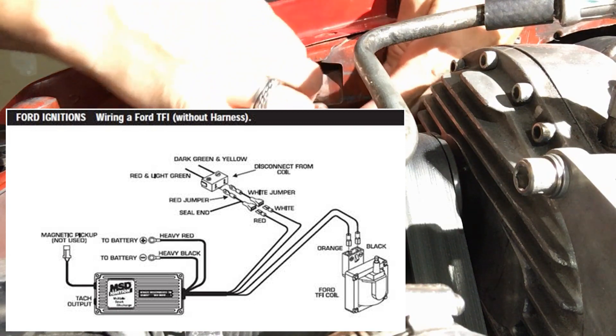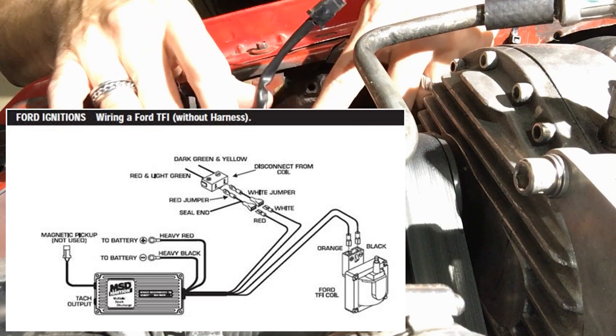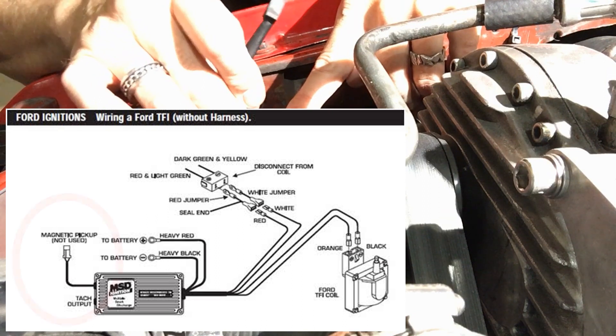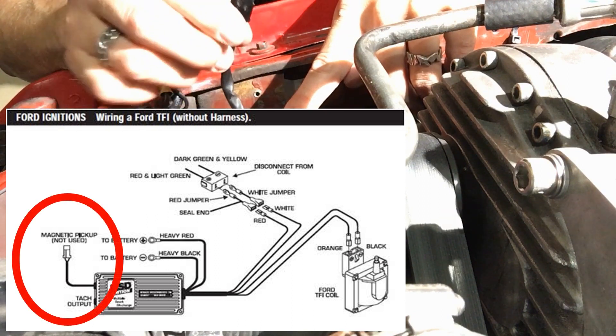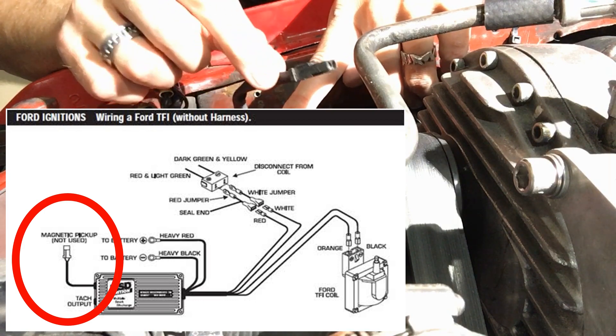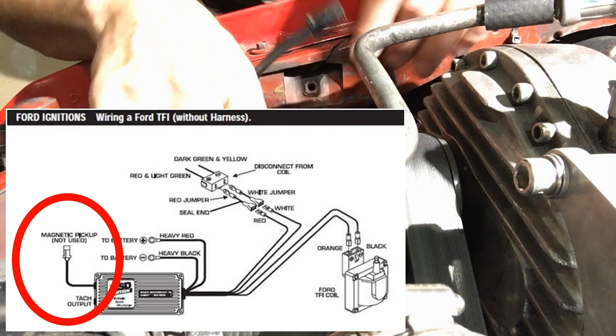One thing to note is on a Ford TFI style, this is going to be your magnetic pickup. This can be used in a lot of different ways, but it's typically used for an aftermarket distributor — typically the MSD ones will use this. It's not used on a TFI style, so you're not going to use that.